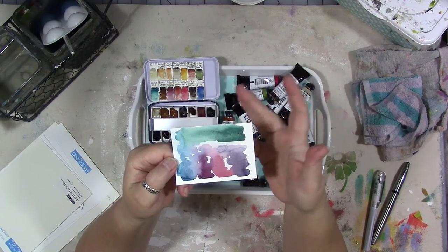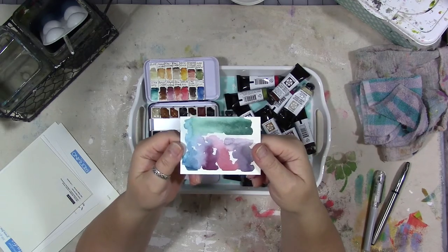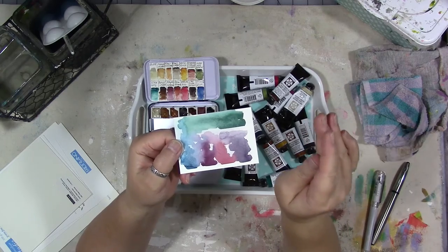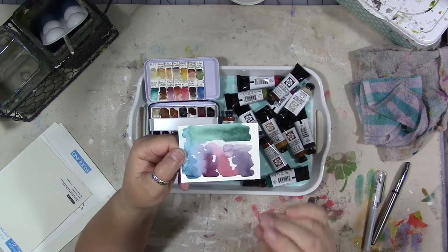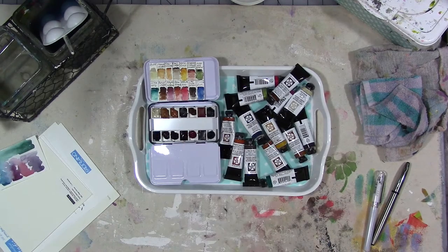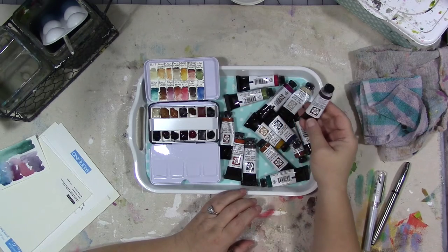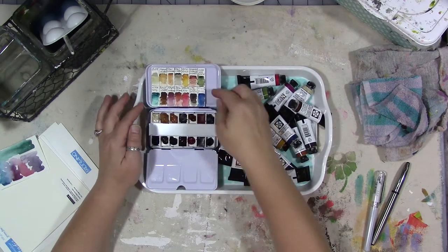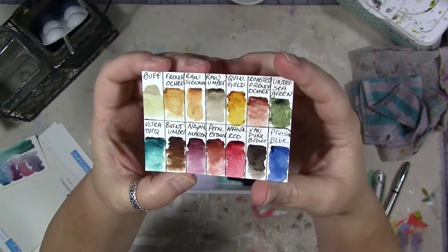I thought it would be really fun to have just a muted earthy palette in a small pocket box that I could take with me — like the next time we go to Las Vegas. I like to do desert paintings and I'm frequently mixing colors because I don't quite have the right tones. It would be nice to have a muted earthy palette to take instead of my regular one. So I got some Daniel Smith paints together, replaced a few I needed, got a couple of new colors, and put together this fun muted earthy palette.